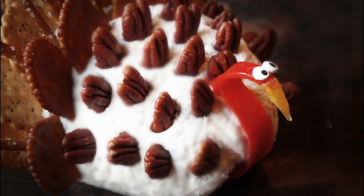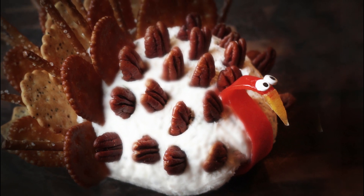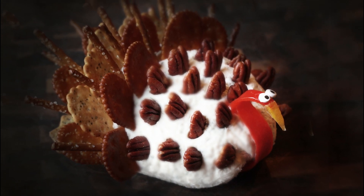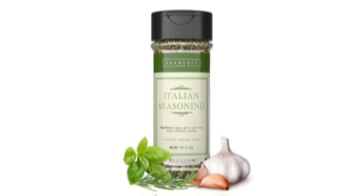Today on Making It with Chef Sherry, I'll show you how to make a super cute turkey cheese ball you can serve your guests while the real bird is roasting. I'll show you how to make it super flavorful using some delicious Italian seasoning compliments of our friends at Gramercy Kitchen. So let's head on over to my kitchen and get busy.